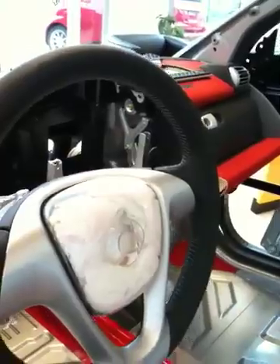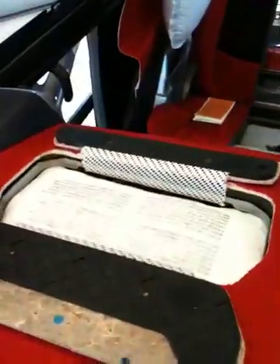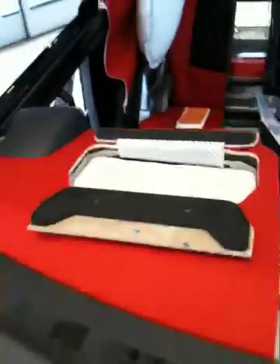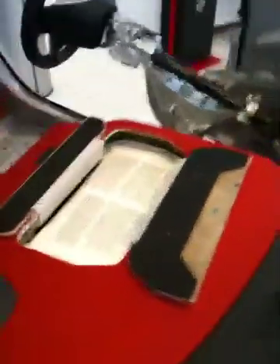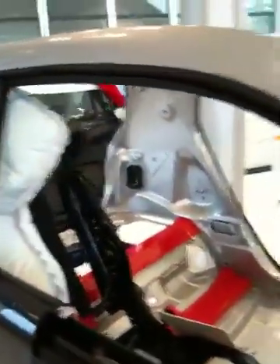Up front you've got your dual zone airbags. All these systems were designed and built by Mercedes-Benz — all the technology on the car as far as safety goes is handed down directly from Mercedes-Benz. You can see the cutaway for the passenger airbag here. Again, dual zone, and you have seat belt pre-tensioners — all that good stuff directly from Mercedes-Benz.